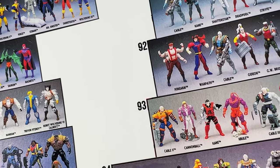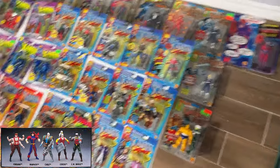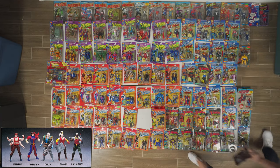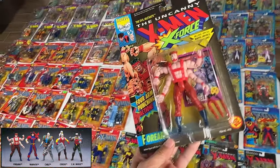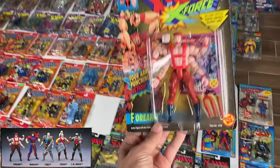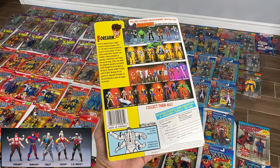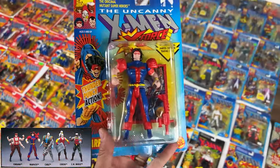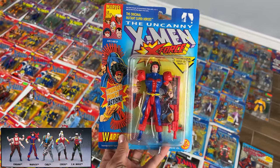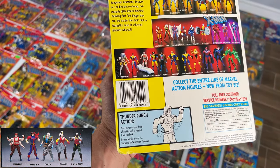Forearm — spelled 'Forearm' — and then Warpath 1. There's Forearm with forearm punching, even though his name is Forearm. Cool figure, kind of like Goro. Would have played with as a kid. Warpath 1 — this guy looks cool. I guess he's like a Native American guy or something. Cool outfit, moves around, he's got a gun. I think he moves his arms around when you twist him. But that Warpath 2 looks so much sicker.